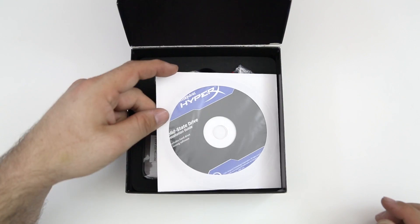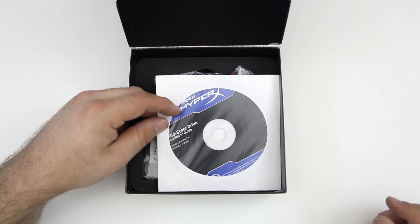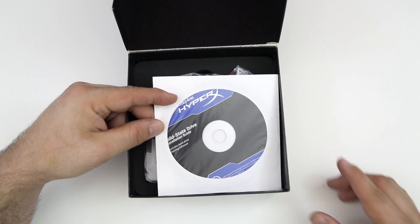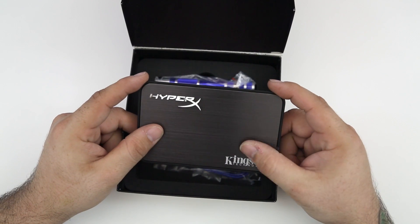Following that, we do have some cloning software — it's only PC compatible, but that's not a big deal. We're not going to use this anyway because OSX has a built-in disk utility that will allow us to clone the drive at a later point.